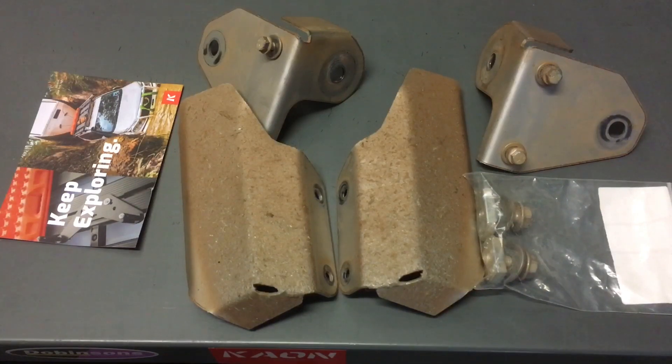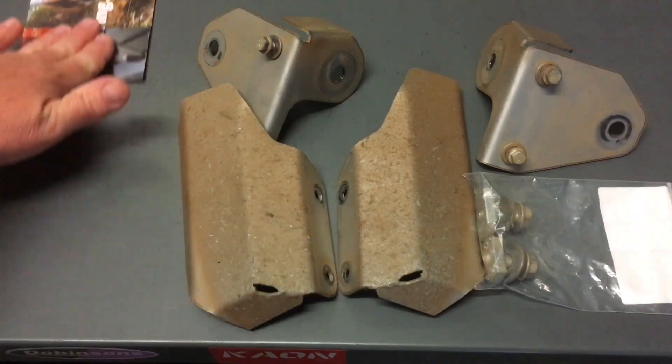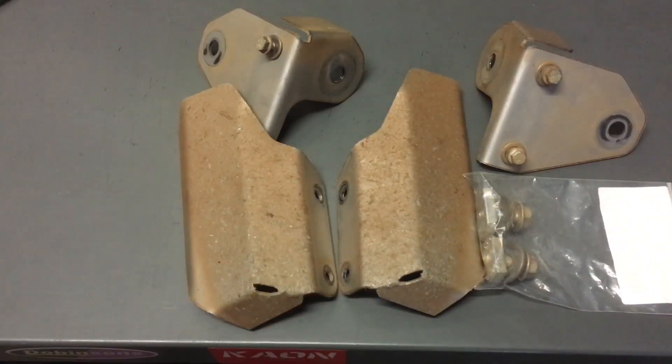I'm going to be looking at the replies in Oz Prado Crew and the replies to this video mainly. If you can put a photo of your subscription, that's going to help you as well. It's all a bit of fun — someone's getting these for free. We've upgraded; nothing wrong with these, we've just upgraded. Question four: what brand are they, where were they made, and what are they made from? Any of that sort of information — we'll see who's got the best answer.